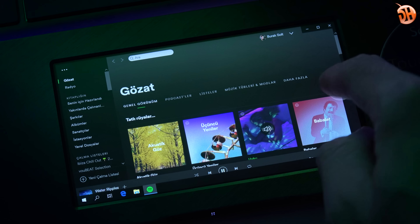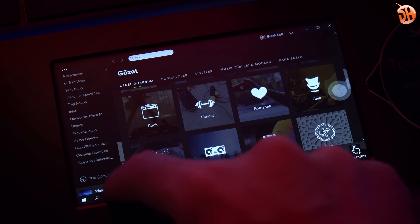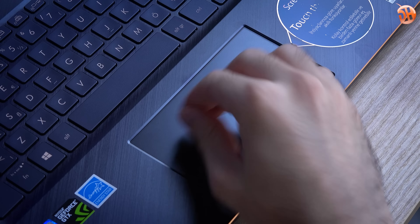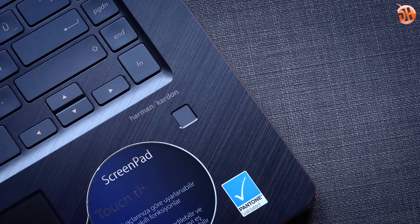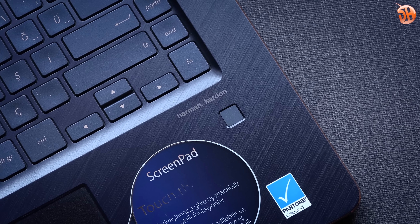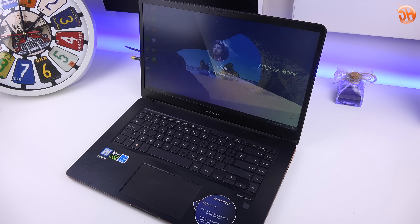Normal touchpad modunda isterseniz ekranı kapatabiliyorsunuz. Yüzey gayet koruyucu, çizilecek gibi görünmüyor. Ekranın alt kısımlarına tıklarken zorlanmıyorsunuz. Parmak izi okuyucusu her dizüstüde olsun dediğim bir şey; alışınca yokluğunu hissediyorsunuz. Parmağı tam ortasına oturtmaya gerek yok, nazlı değil, tek seferde okuyor, işini hakkıyla yapıyor.